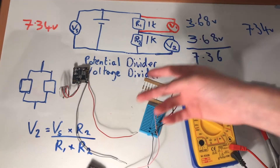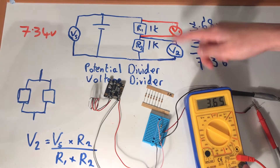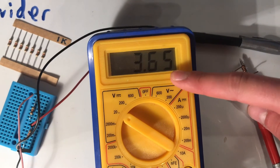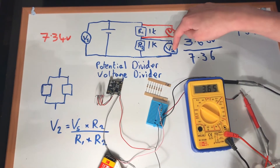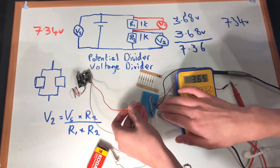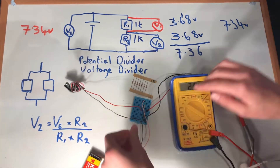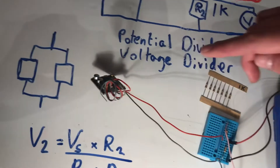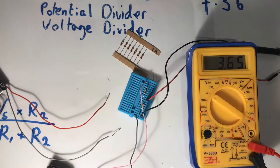I'll demonstrate what happens when we use our potential divider to drive the Bluetooth module. At the moment we have a stable voltage of about 3.65 volts. When we connect the Bluetooth module, you can see the voltage drops — not enough to power the module, hence the little blue light isn't on. When we unplug it, the voltage goes back up.